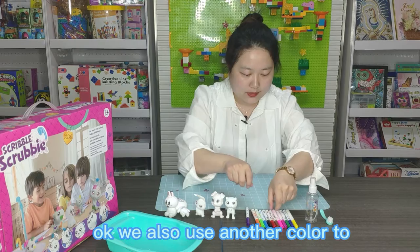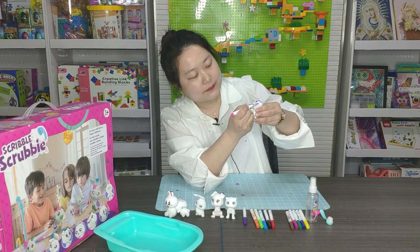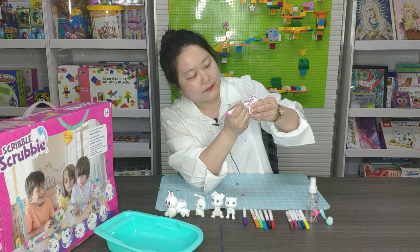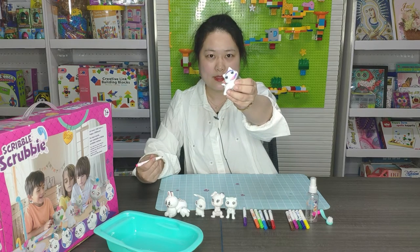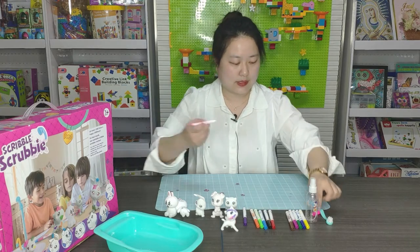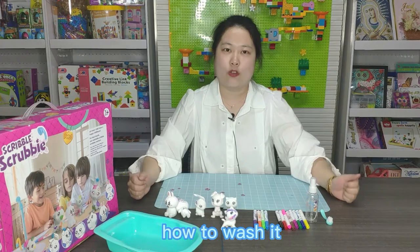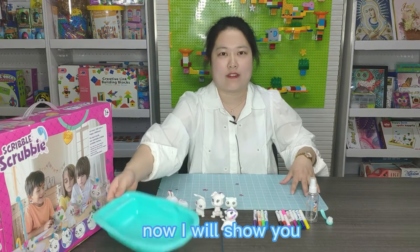We also use another color to draw it. Can you see it? How to wash it? Now I will show you.